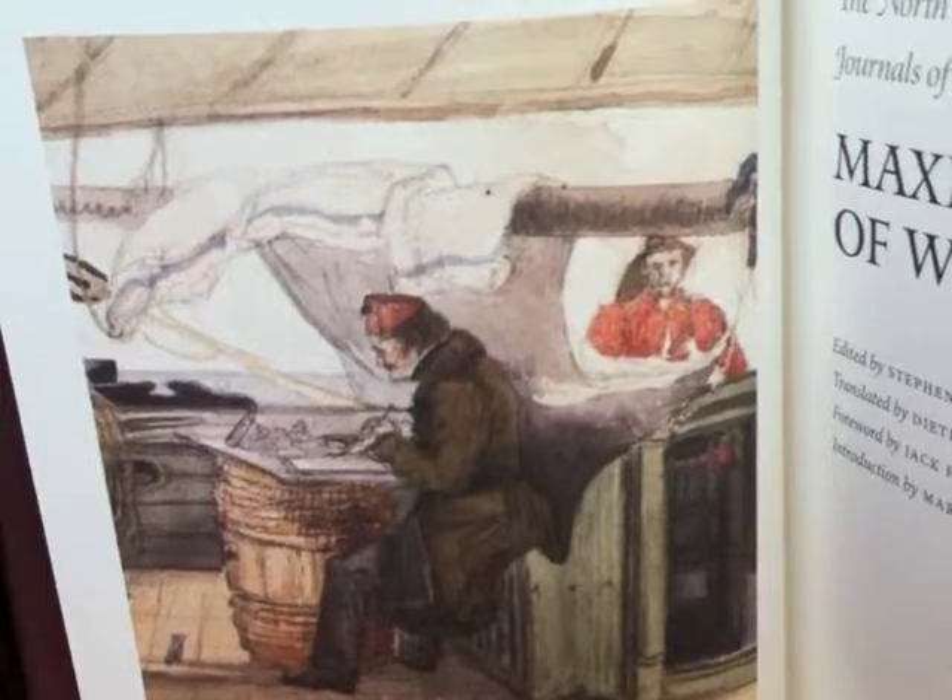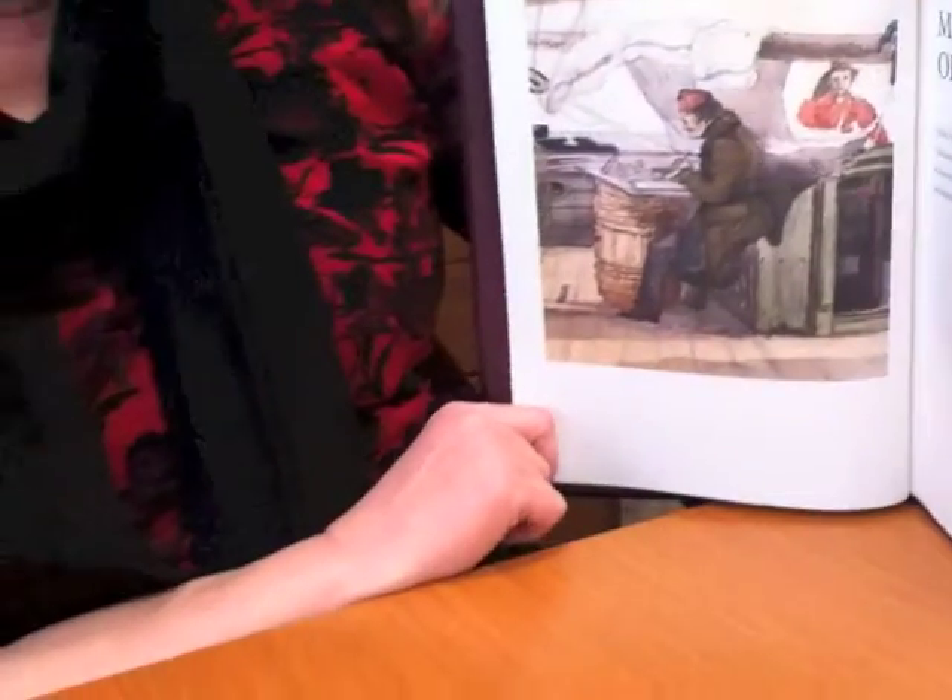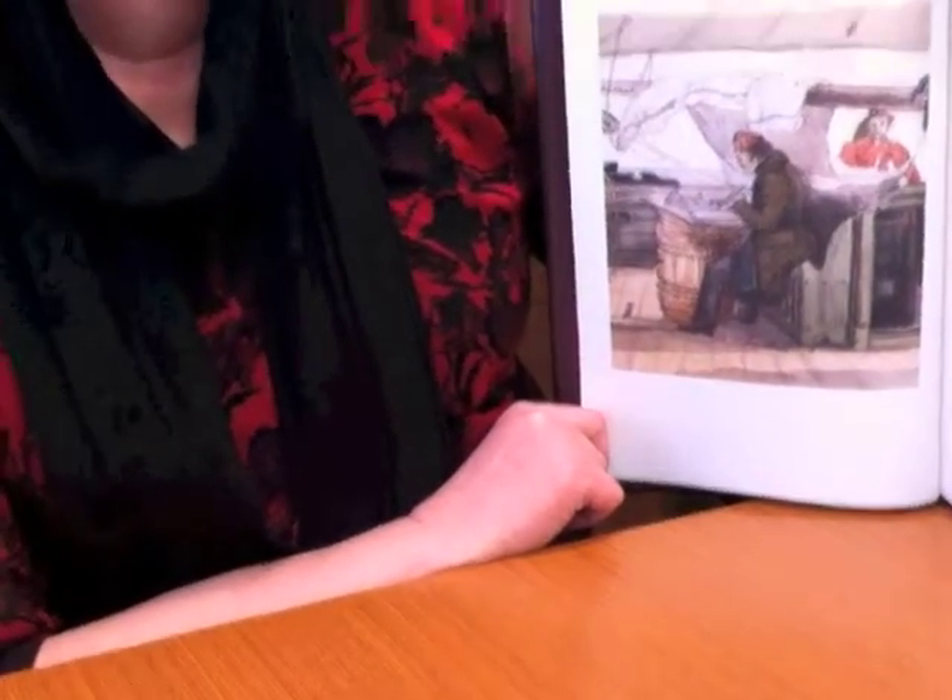And all three books were printed on the same stock. They all had the same specifications. So when we finished book three, it was a very nice, beautiful set. And so this is the regular edition, as I said.